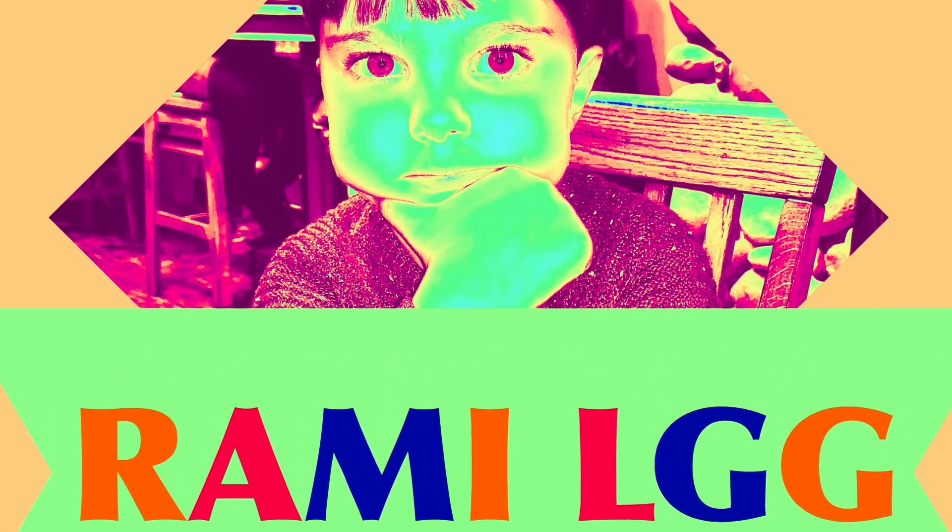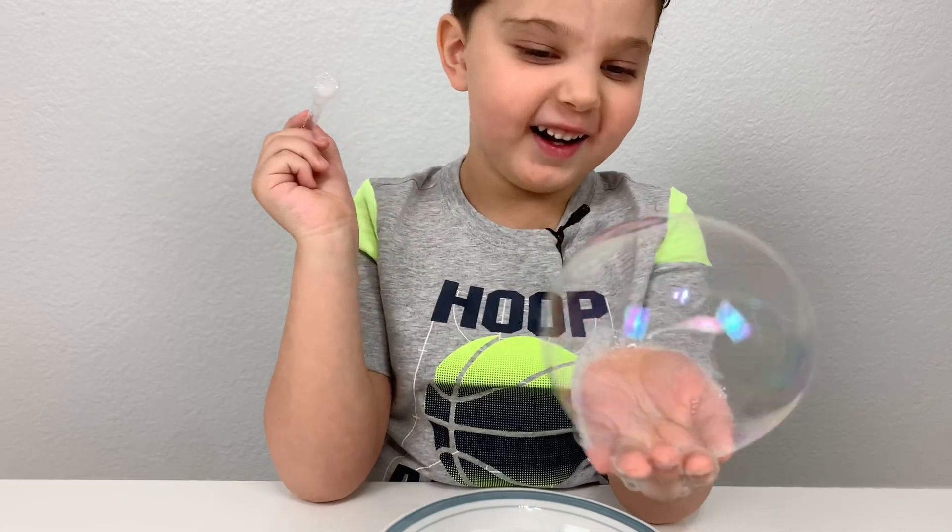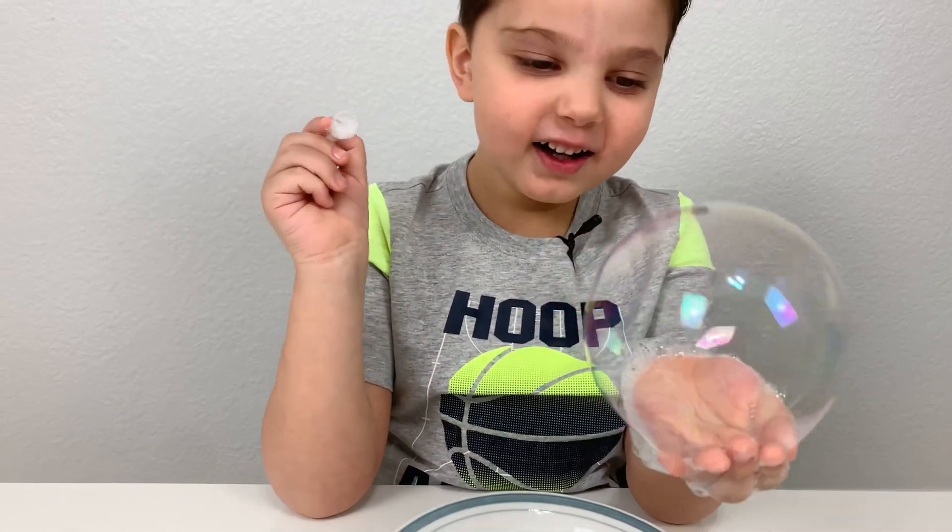Welcome to Rami LGG channel! Hi kids, I missed you guys, because I was busy with school. But now at spring break, kids have some fun!